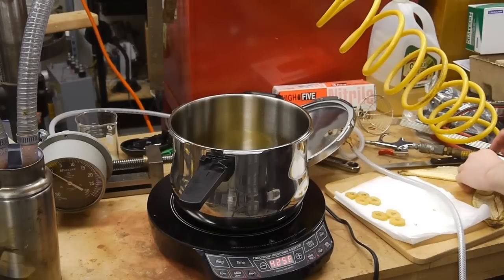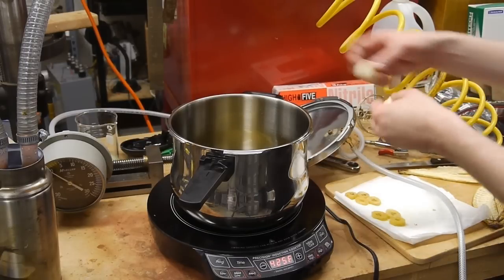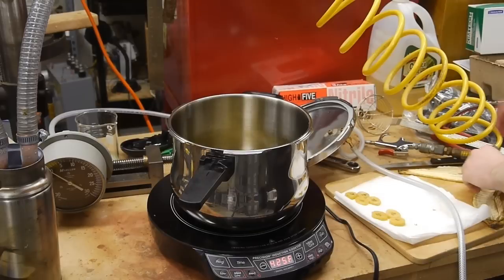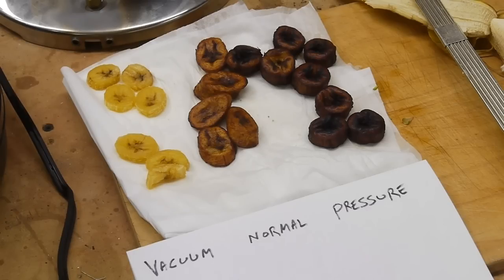The atmospheric cooking was pretty standard. I raised the oil temperature to about 170°C and cooked them for a little under 10 minutes. I did vary the cooking time because the surface had become so scorched that I realized further cooking wouldn't produce a desirable result.